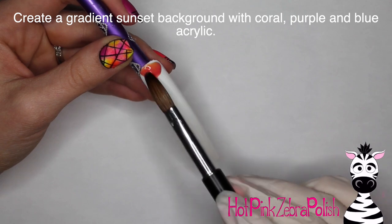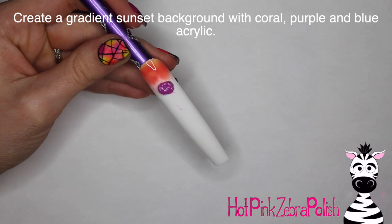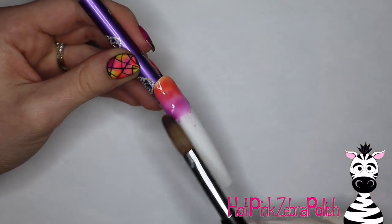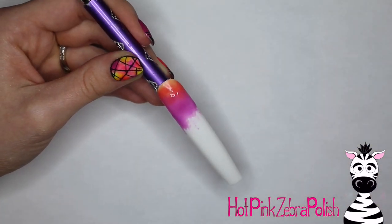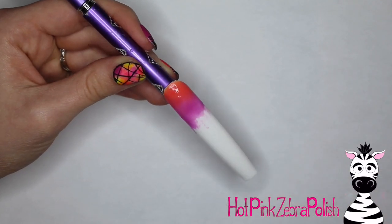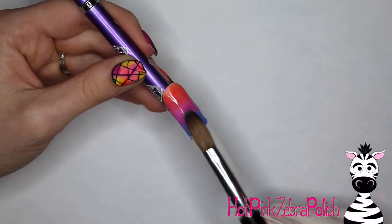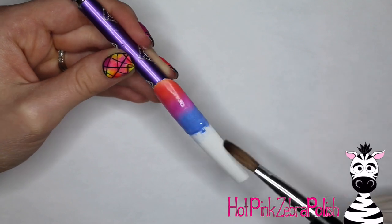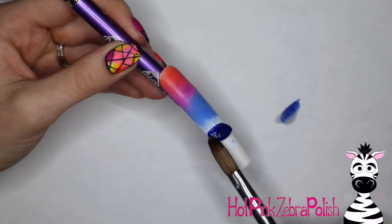For the background, I'm going to begin with a nice, pretty sunset background. Starting out with a coral color and then blending that into a magenta-y purple, just like that. And then from that I have kind of a periwinkle blue. I'm using a white nail tip and some of that white color showed through, so I want to make sure I added a second layer of those first two colors so that there wasn't any color leakage. There's that periwinkle blue, and then from there I'm going to fill in the rest of the tip with a darker blue.